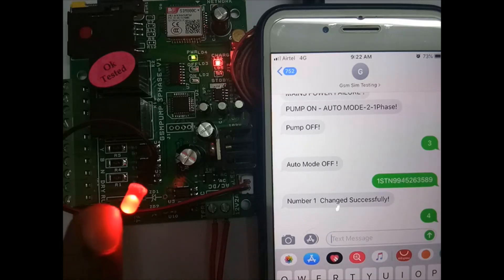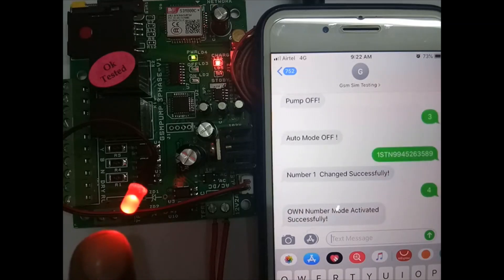Network is connected — LED is continuously on. If the network is not connected, SMS will not work. Always check this LED for network status. Own mode is activated successfully. Now this will work for registered numbers only — incoming calls from unregistered numbers won't work.